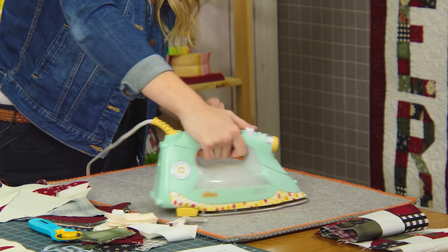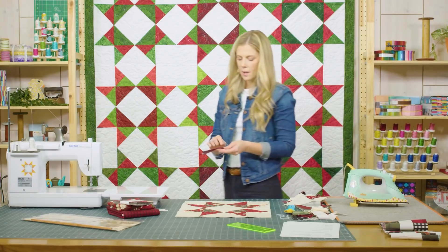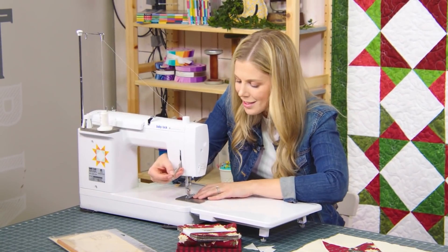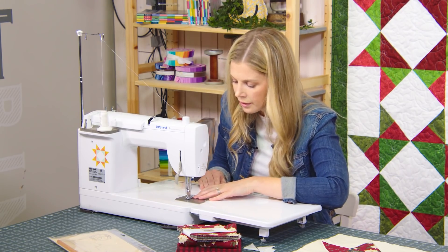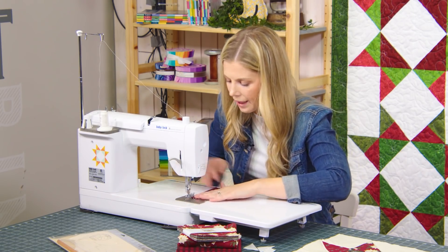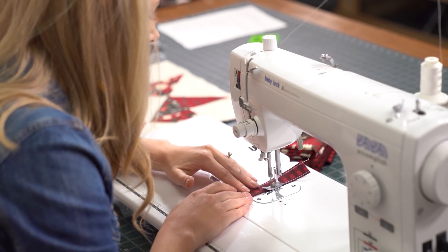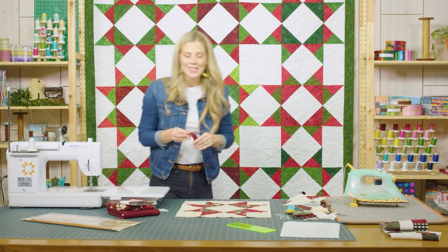Then we can take this to the machine and we're just going to topstitch on either side so it looks nice and finished and encloses those little edges that we turned under. This is much less than a quarter inch — I'm using more like an eighth or a sixteenth of an inch. I'm going to go down the side that has the open ends first, and then I'll turn it around and go back the other way. That second row of stitching is purely decorative, but I think it's a nice touch.